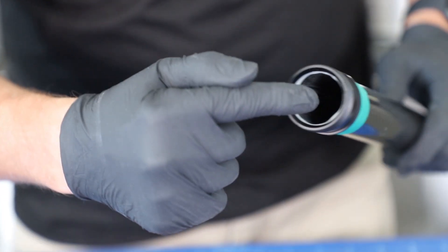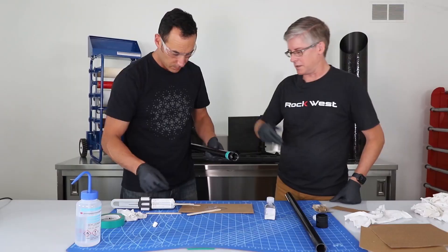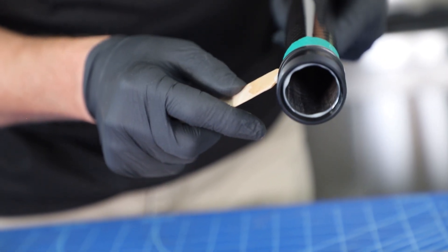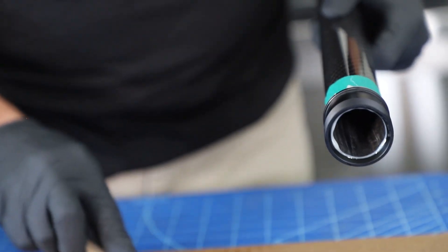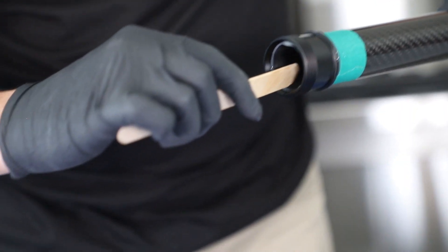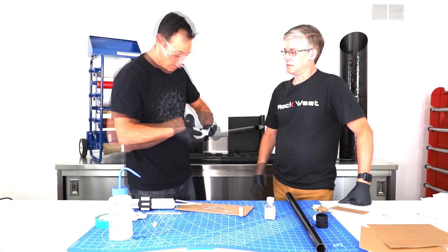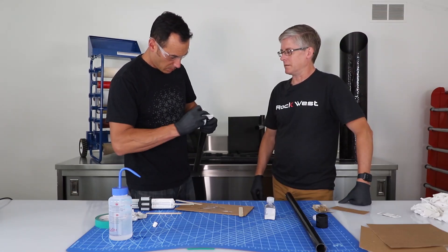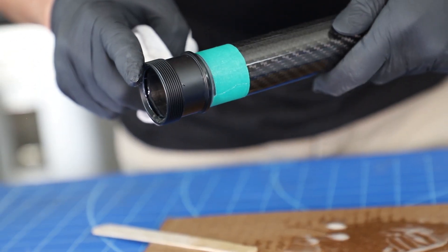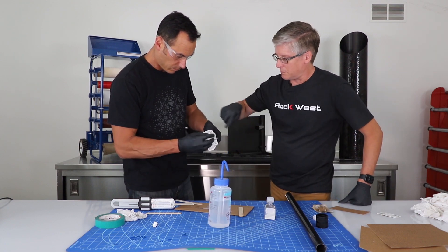Take the two pieces and slide the fitting over the tube. You'll notice quite a bit of extra resin gets squeezed out — take your stir stick and scrape off what you can. You really don't need a lot of resin. Also check the inside — you can't have a bead on the inside because that will prevent the other tube from sliding through. When cleanup is done, take that tape off.